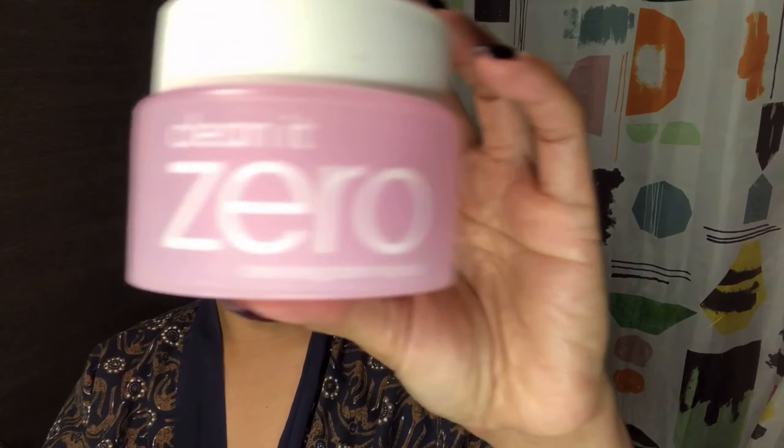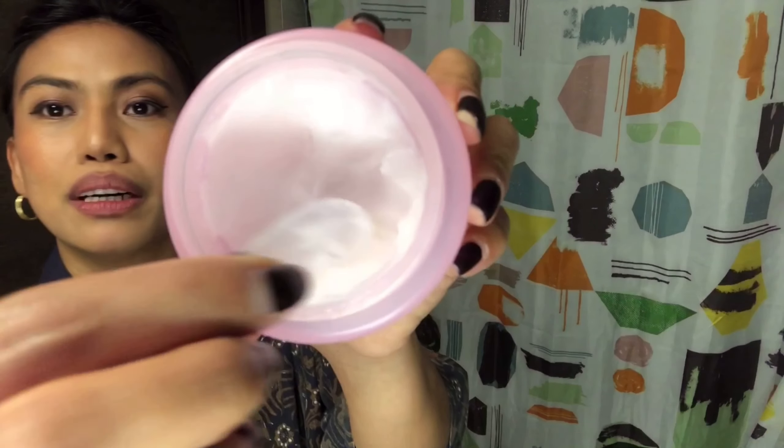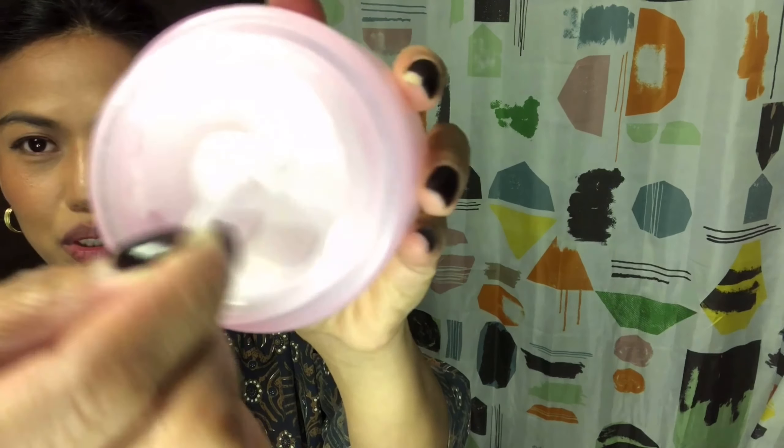First I have to remove my false eyelashes. I'm going to tie my hair up and keep my earrings on. Let me also remove my ring. We start with double cleansing — first I'm going to use Clean Zero from Banila Co. What I like about this one is it comes with a spatula and scoop. Scoop a small portion like this, then wet the face a little bit.